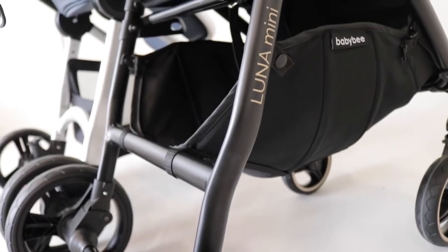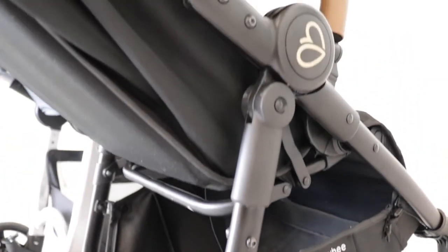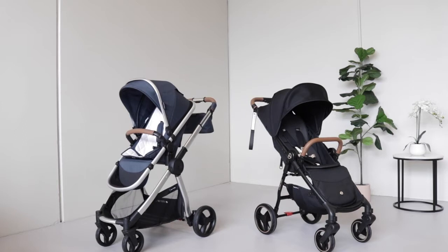The Luna Mini is a great low-fuss stroller designed for parents of older toddlers who are downsizing from a full pram, after a second stroller, or simply on a tighter budget. There are a couple of key differences you'll want to consider.